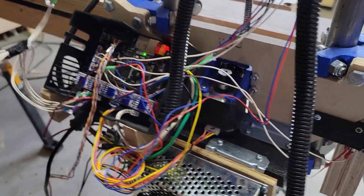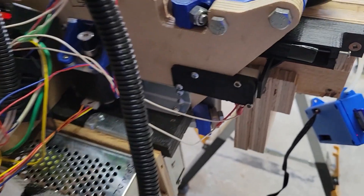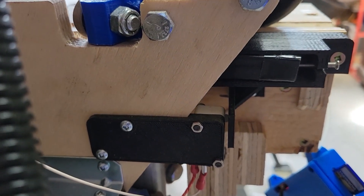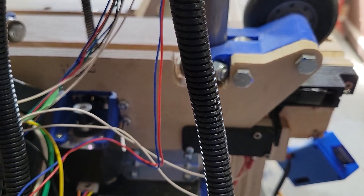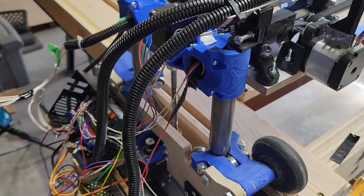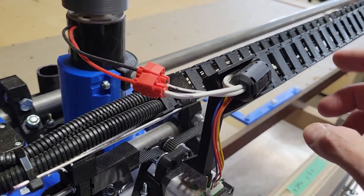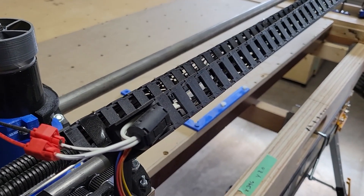The 24-volt power supply is right back in here. The end stops are just homemade 3D-printed brackets. All the templates and everything are on the V1 website — I didn't reinvent the wheel. I made a custom bracket to mount the cable chain holder just to keep everything stiff, and a few pieces of tape along the way just to tie everything down.